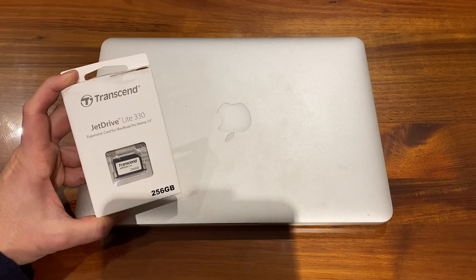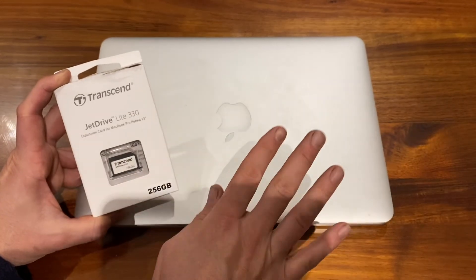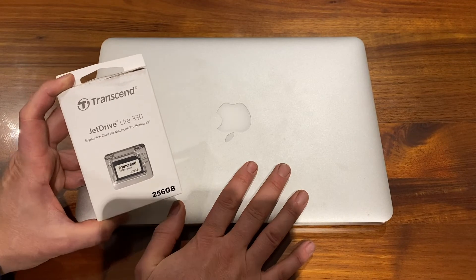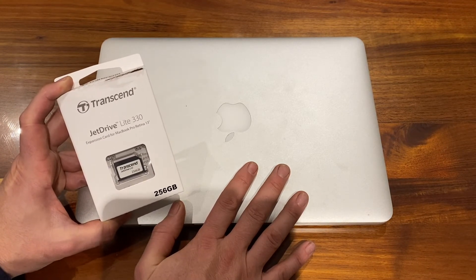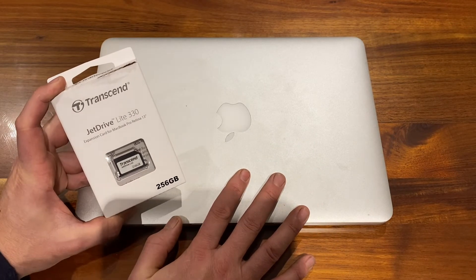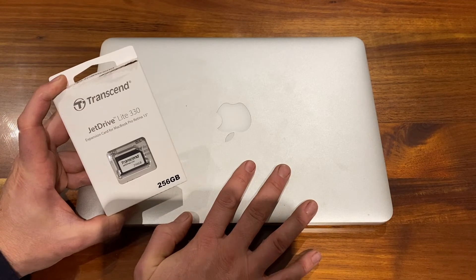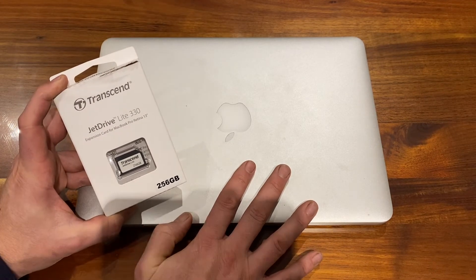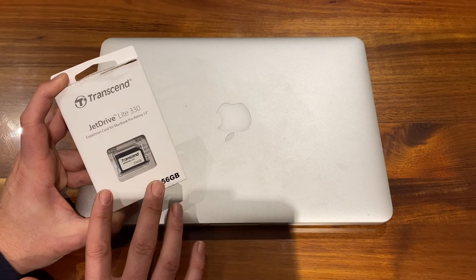Specifically, I purchased the Transcend JetDrive Lite 330 256GB version for my early 2015 MacBook Pro about six months ago, and it really has been a life saver. I do a fair bit of video editing for YouTube and I was constantly running out of space on my MacBook Pro. I was looking at options and in terms of value for money this was about $80 to buy.